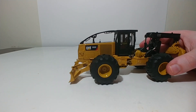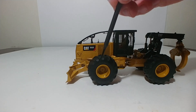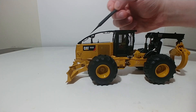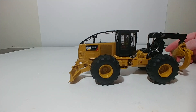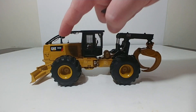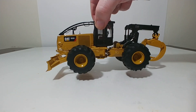Here is the skidder in 1-to-50 scale. Most everything on this model is die-cast. A couple of the components, such as the detail components — like the cylinder jackets — are plastic. The tires are rubber. The sweeps are a composite material, a mixture of plastic and die-cast — not full-on metal, not full-on plastic. But everything else, such as the grapple, the arch, the cab, the main chassis, the engine housing, and the blade, is mostly die-cast. So for a skidder, it's really a heavy piece.